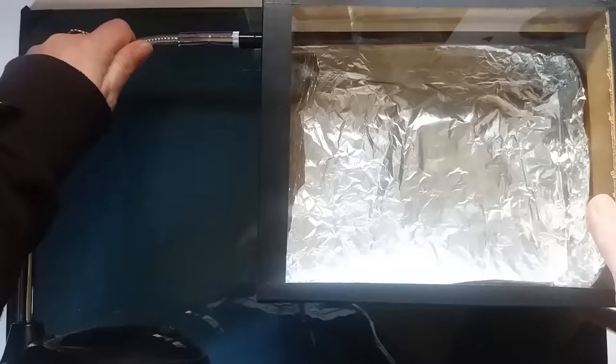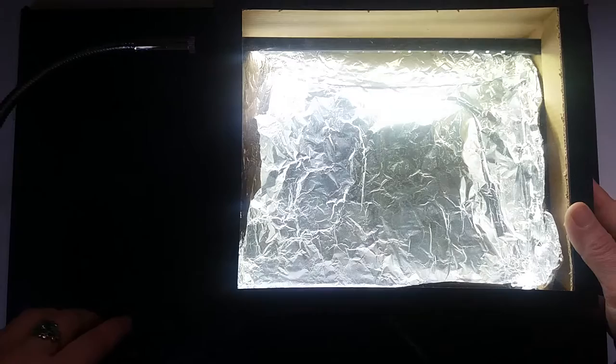So you know that hole I made? The lamp goes in there. I just make it rest on that little lip inside. Turn it on and look at that — handy dandy. But does it work, you say?